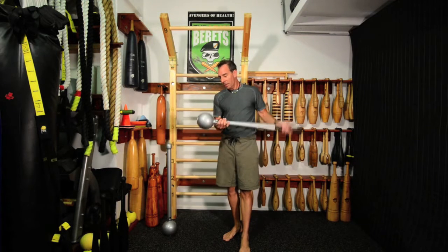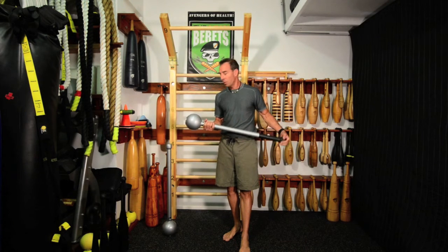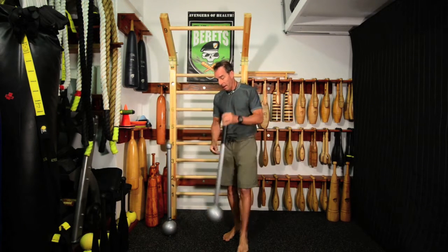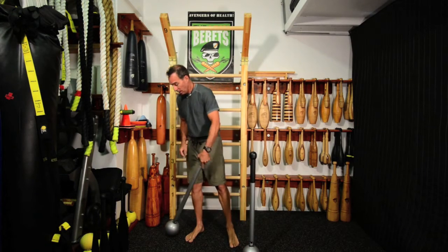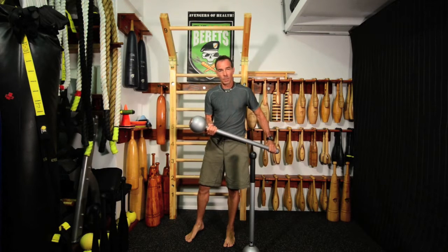Hi, Ron Jones from Lean Brace here to talk about the Stronger Grip Short Mace. I just got these a couple months ago. I have two units — one is left unloaded so I can experiment with different movements and get a feel for the flow, and then I have a second unit that I have partially loaded with some steel shot.